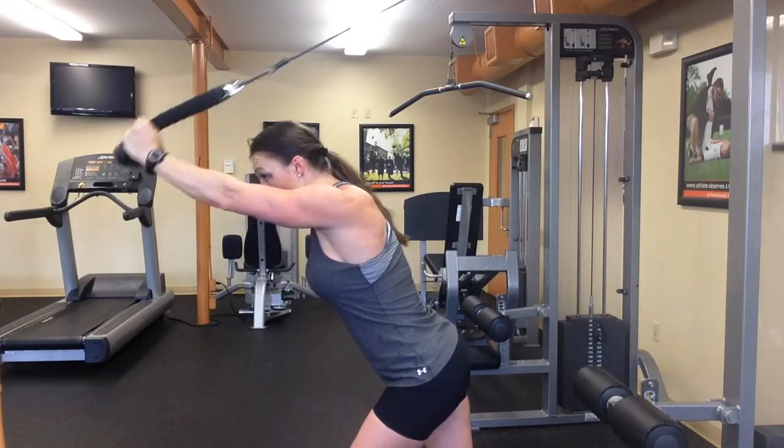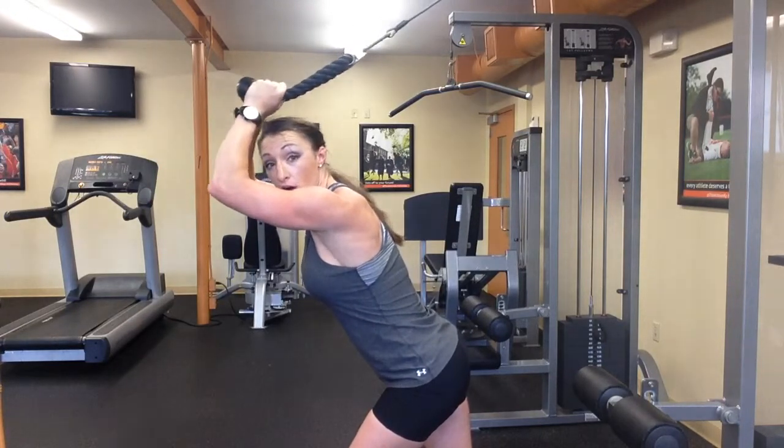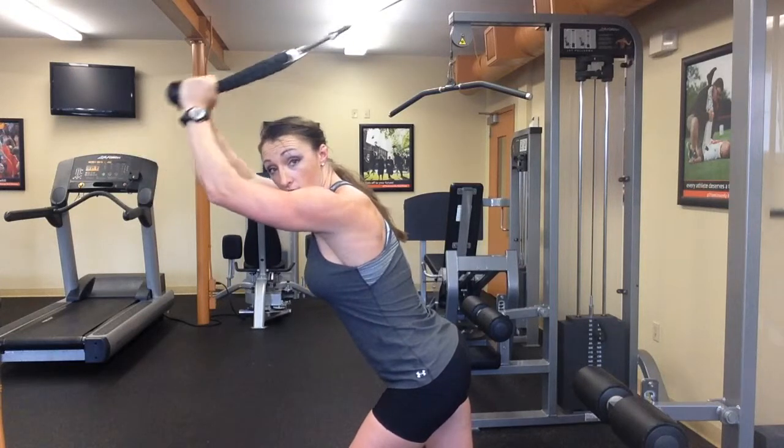Really squeeze those triceps all the way down, and you want to make sure this is controlled all the way down, all the way back.